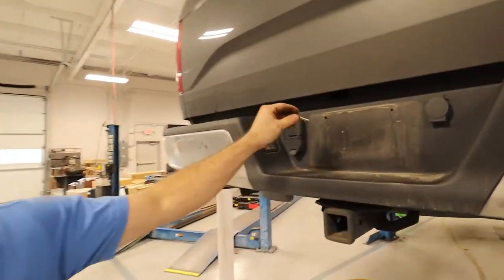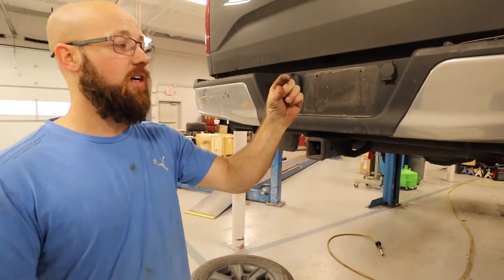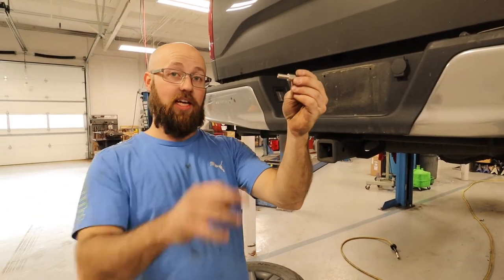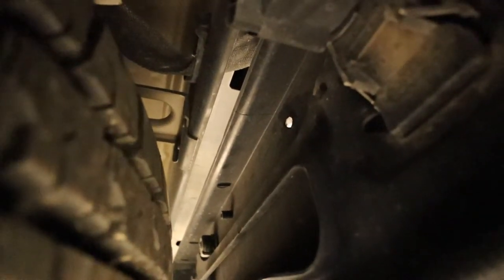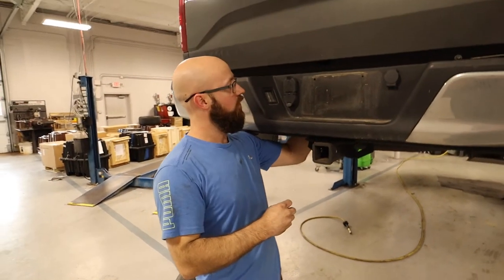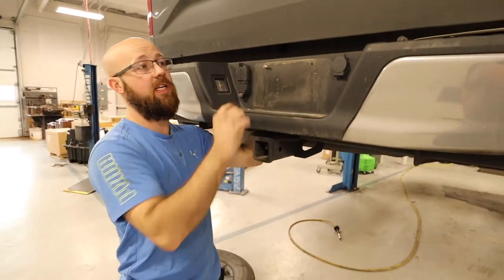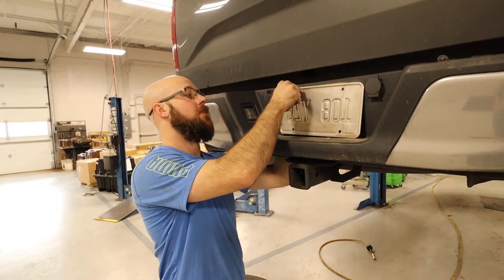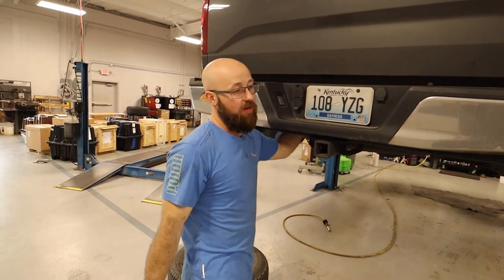I drilled the hole bigger with a bit that fit. What I didn't realize is that this area is actually plastic with about an inch and a half nub on the back side. Since the valve is only so long, I had to go to the back side and cut that nub off with a razor. Now when I run the valve through, I'll have enough sticking out that the air hose can press up against the Schrader valve. She fits just like that — tighten it down, and that's mounted.